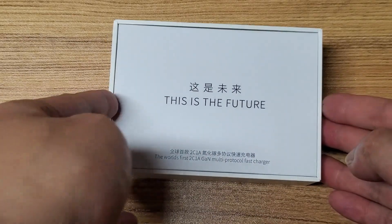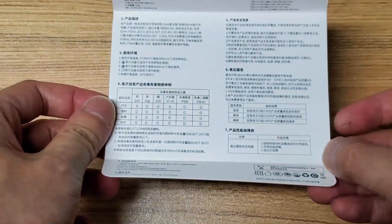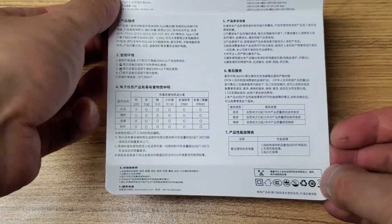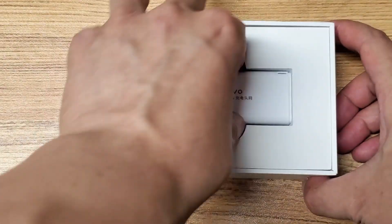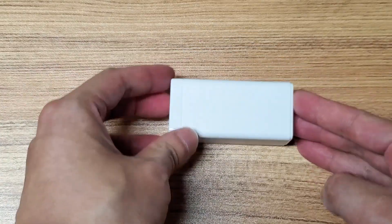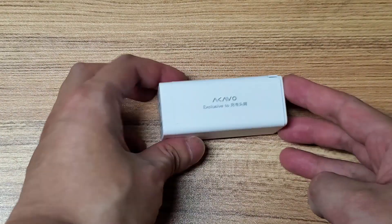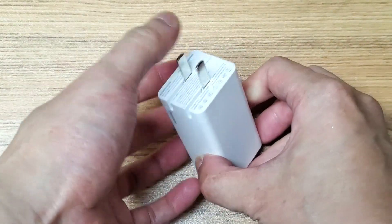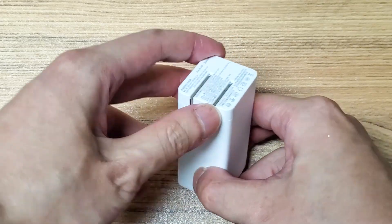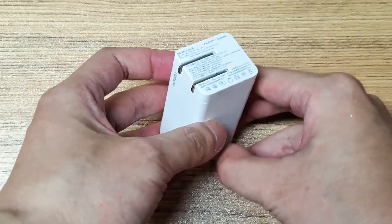We have a paper cover here, and it is also a manual and instruction. Here we have our charger which is very slender and it has foldable prongs. The mechanism is quite tight and feels nice.